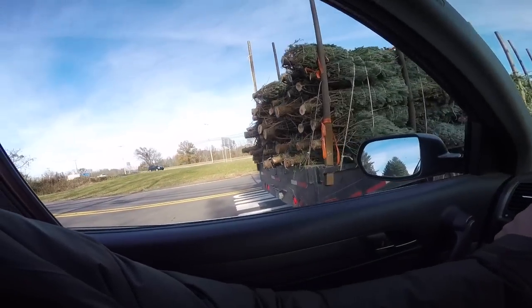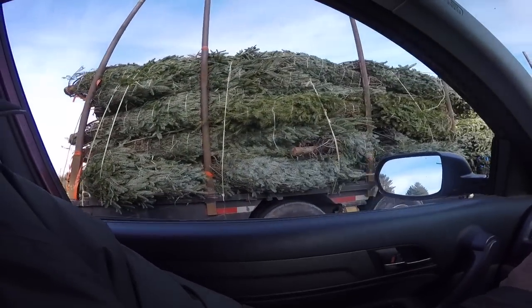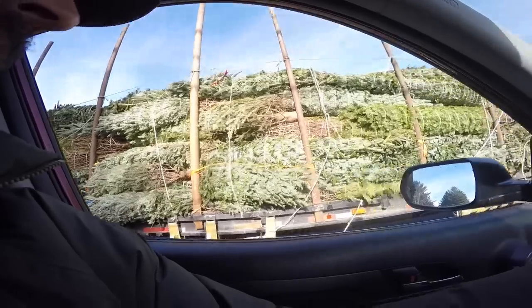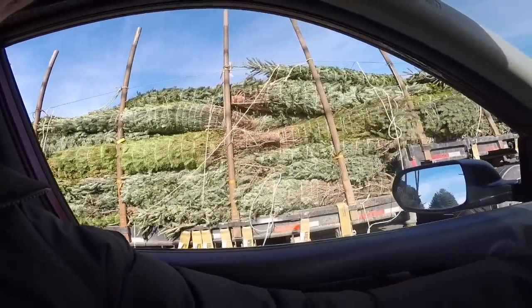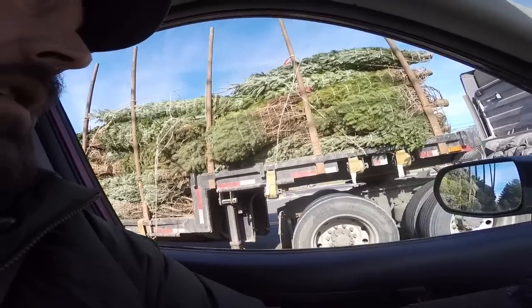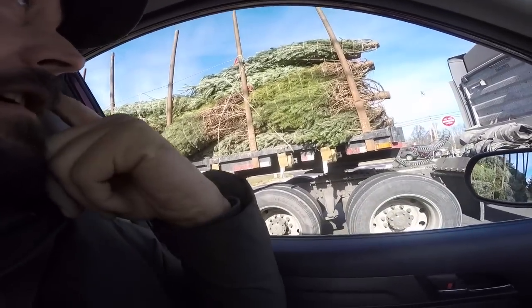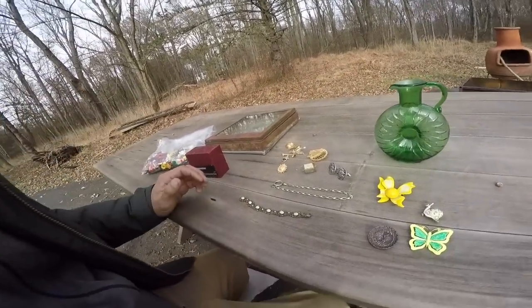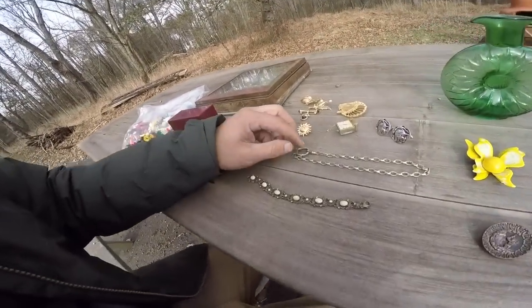So it's getting to be that time of year — all the Christmas trees are being delivered. That's a huge amount. Definitely had some good luck at the flea market. I was happy I went, but I figured I'd show you guys the Christmas trees. Made it back home — I found some cool things today.